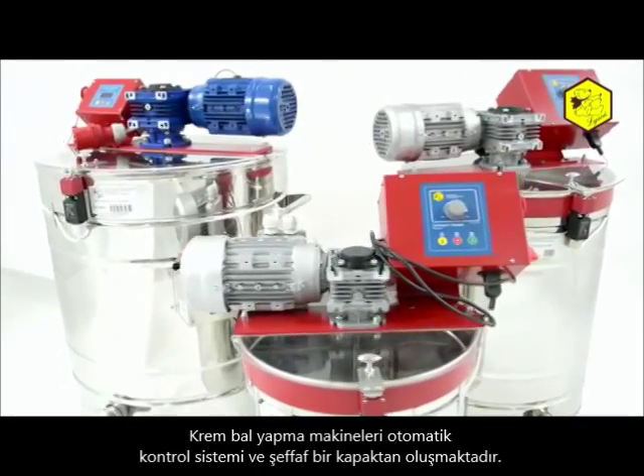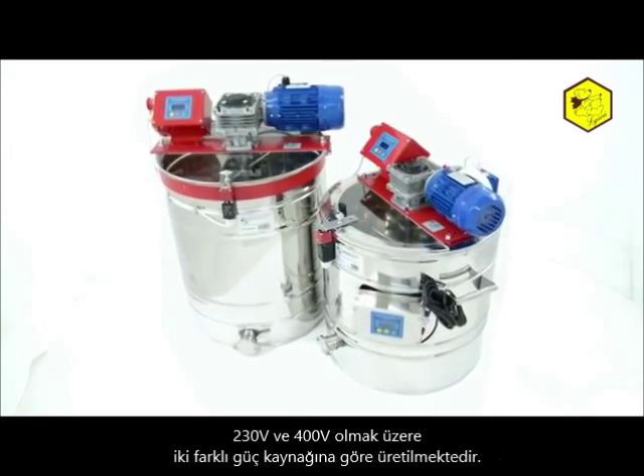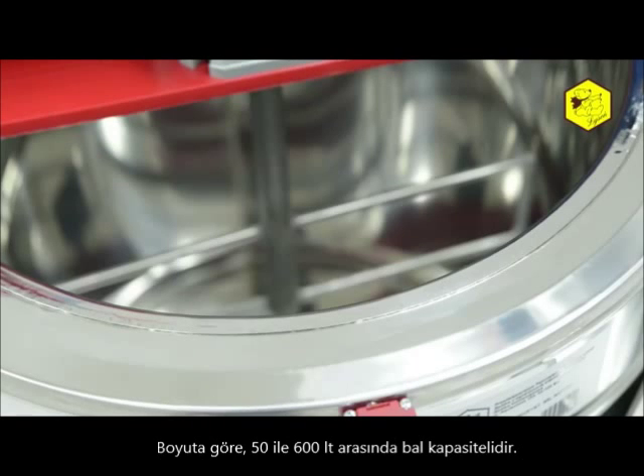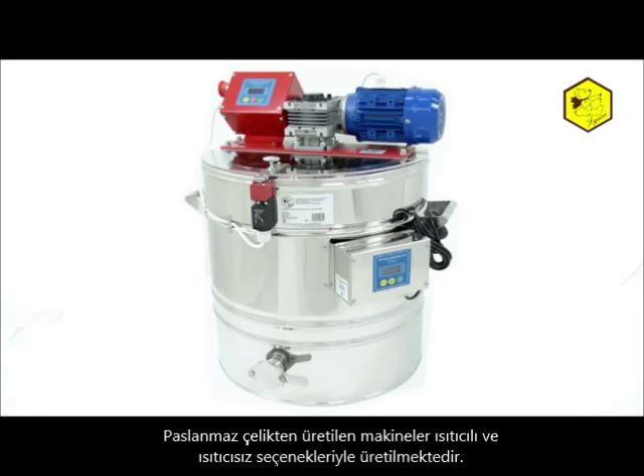Appliances for creaming honey have an automatic control and a transparent lid. They have two types of supply: 230 volts and 400 volts. Depending on the size, they can hold from 50 up to 600 litres of honey. They are made from stainless steel.